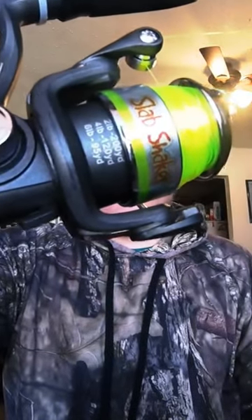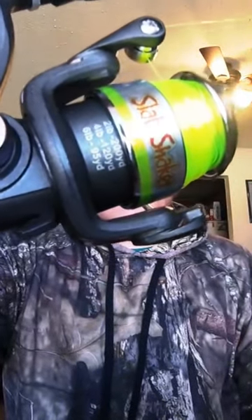It's very cheap — it's only like $23.99 at Walmart. It will be linked down in the description below. It comes paired with six-pound Mr. Crappie line, and it also has a Mr. Crappie reel on it with a five-to-one gear ratio.